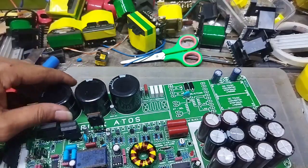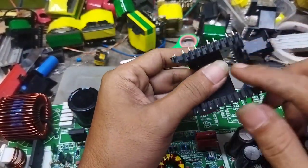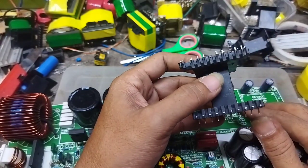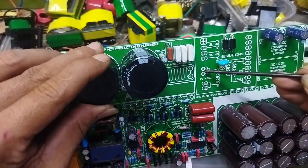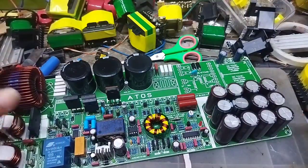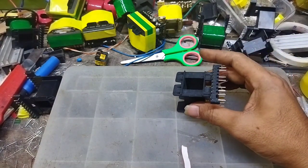Kita gulung bagian primer dulu. Untuk lilitannya terserah teman-teman, bisa dari pin yang ini atau yang ini. Perlu diingat dan perlu dicatat: tidak ada istilah awal-akhir ya teman-teman. Boleh mulai dari sini. Selanjutnya, kawatnya saya kasih tahu sekalian ya: kawat menggunakan satu milimeter, rangkap dua.